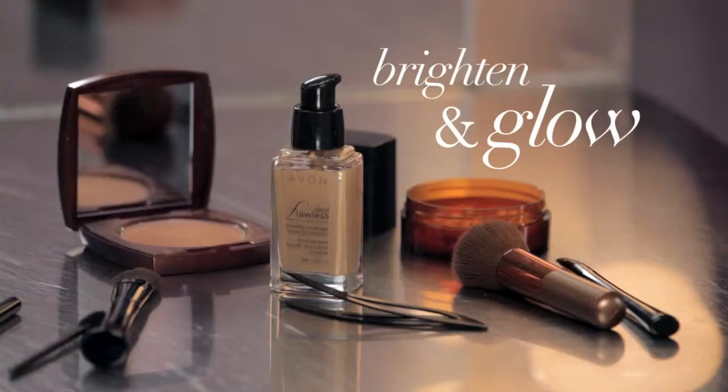Here I'm going to show you how to brighten and give your face a lift, just by defining your brows and using bronzer. Hi, my name is Paul Ennis, celebrity makeup artist, and I'm here today in the Avon Colors studio with the model, Jessica.